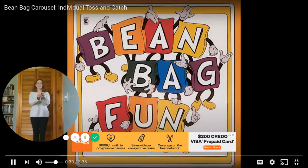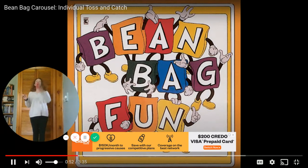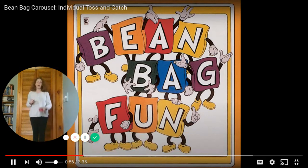Now throw your beanbag a little higher. Throw it straight up but don't catch it this time. Toss it up and let it drop — pick it up. Toss it and let it drop. Keep going. You want it to land right between your feet.